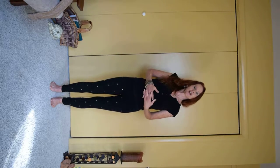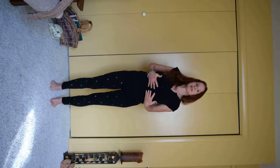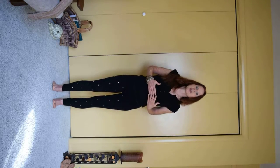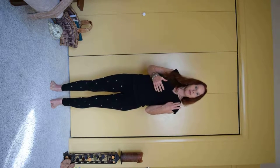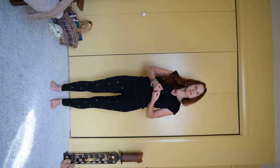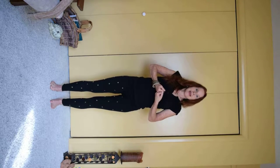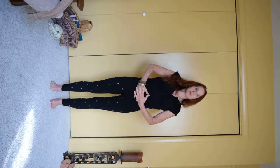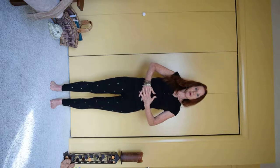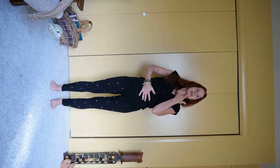We're going to start with the Star, and I'm going to invite you to hold your Bandhas in each posture. There are three Bandhas: there's the Mula Bandha — that's when you engage your Kegel muscles, the muscles you use to stop yourself from urinating. Then the Uddiyana Bandha — that's when you bring your belly in and up. And then the third Bandha is the Jalandhara Bandha — you bring your chin in a little bit and the tongue comes up on the roof of your mouth.